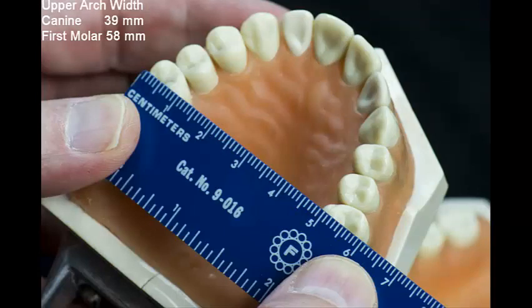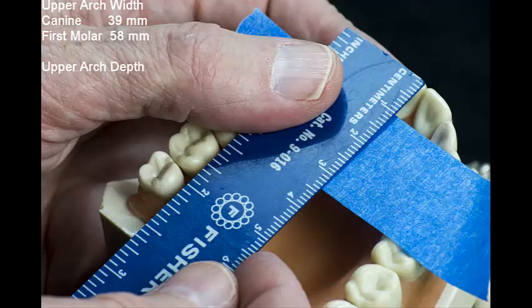Next, I will measure the dental arch depth. This measurement is defined as the perpendicular distance between the central incisor contact point and the centers of the interdental widths. I begin by placing a piece of tape over the presumed canine bracket points, and place a light mark on the masking tape indicating the centered arch width.